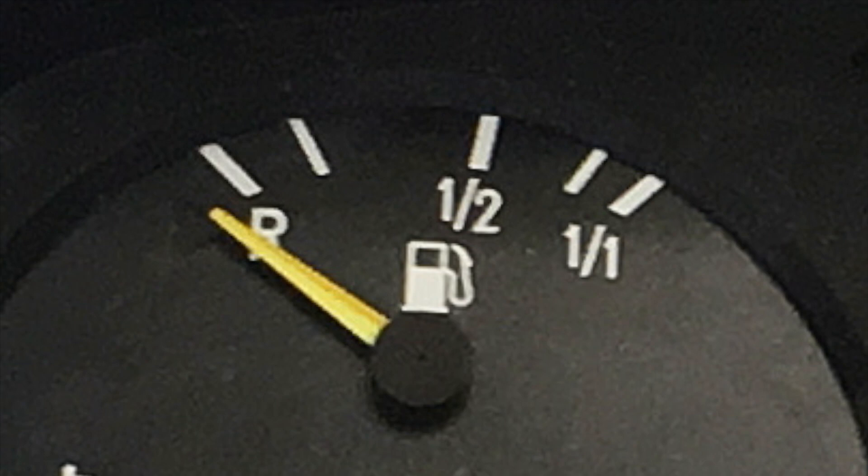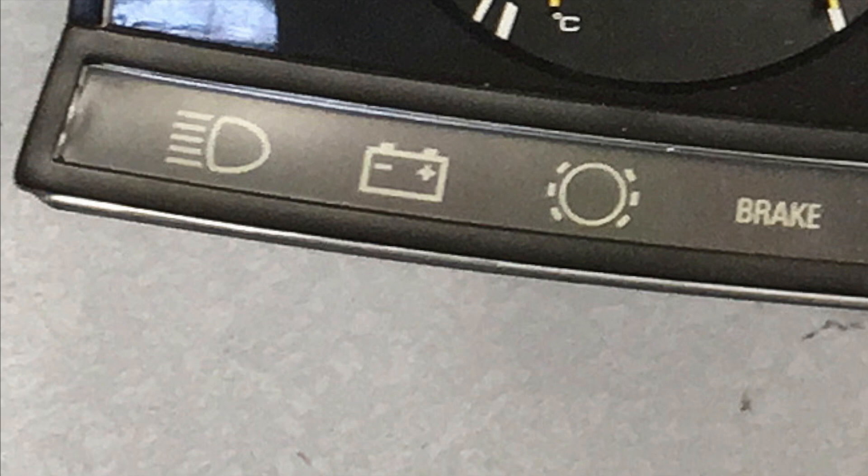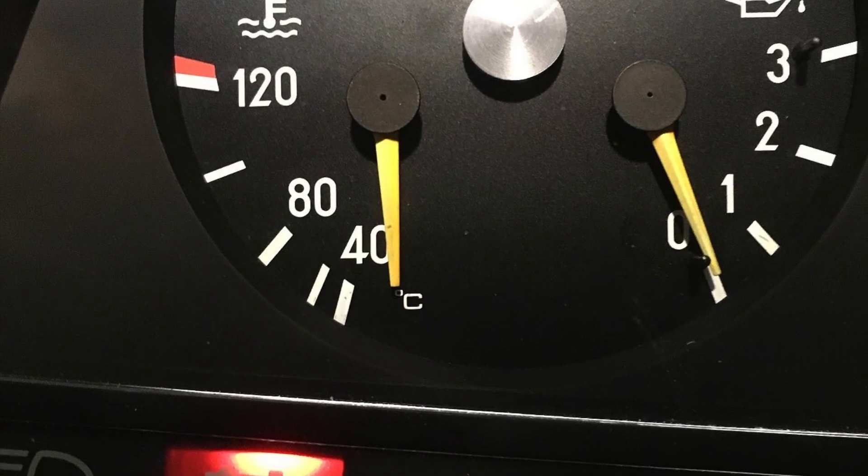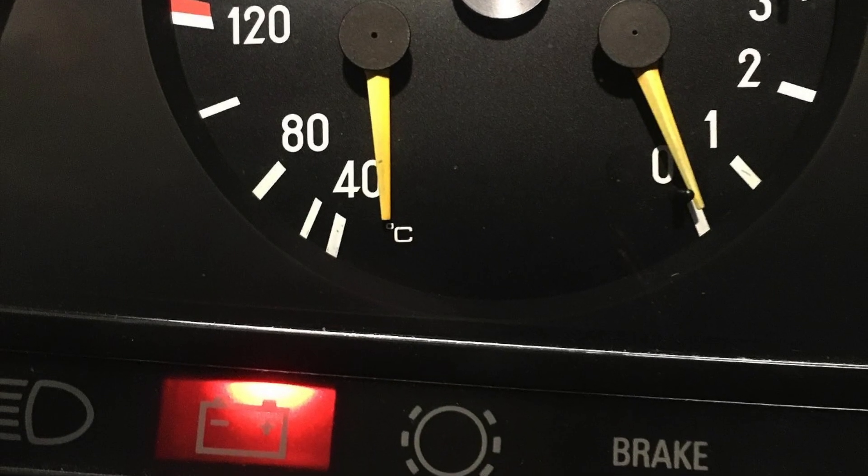The battery management system has an output that translates the state of charge to a signal used by a standard fuel gauge. With the proper calibration, the fuel gauge now reads the state of charge from empty to full. The warning lights for seat belts, parking brake, and brake wear remain intact. The glow plug light is now repurposed as a pre-charge signal indicator, coming on when the pre-charge is operating. The battery light is now hooked up to the charge controller and indicates when a charge cycle is in process.